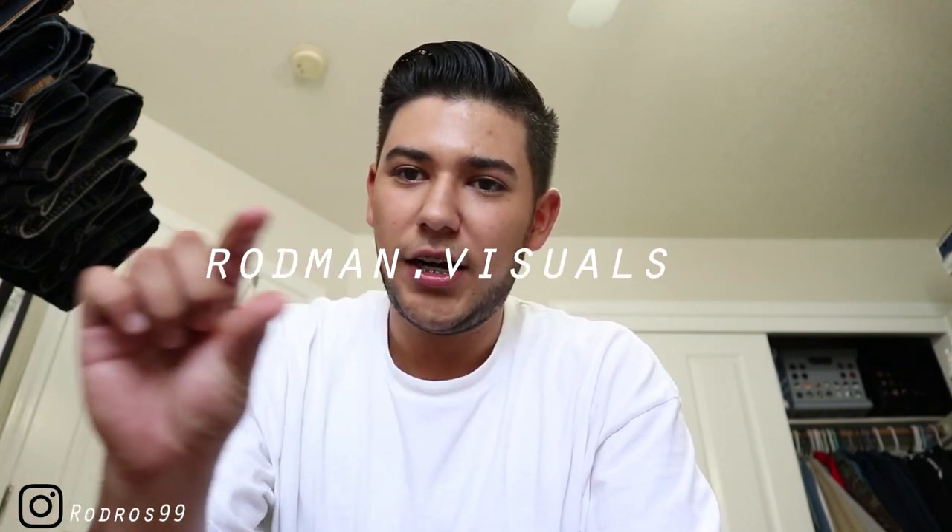I'm trying to get to a thousand subscribers. Follow me on Instagram — it'll be in the corner here at rodros99, same as my YouTube. My second Instagram account is rodman_visuals — let me know if you guys want a particular shoe review, an outfit idea, or an outfit challenge based on clothes I have. I also want to do a room tour but I need to get some things ready and want to buy my computer first before filming it. Anyway, if you guys enjoyed the video give it a thumbs up, subscribe, comment any video ideas, follow me on Instagram — Rodros99 saying peace.